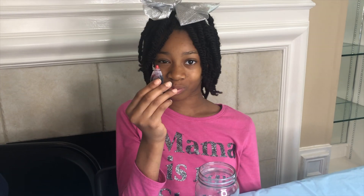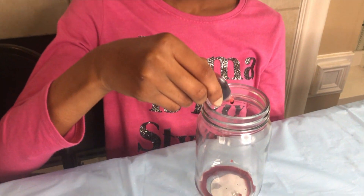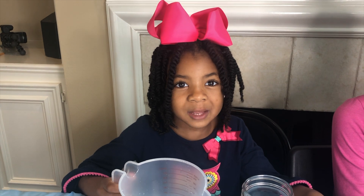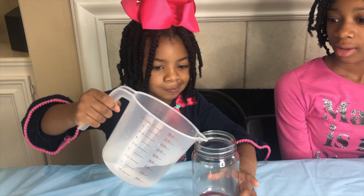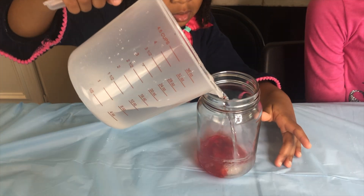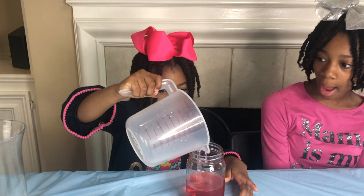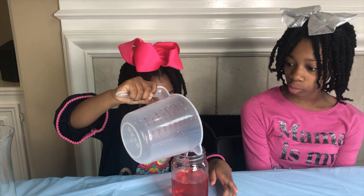Now time for some red drops in the jar. Awesome — in goes the vinegar. Wow, look at the red!